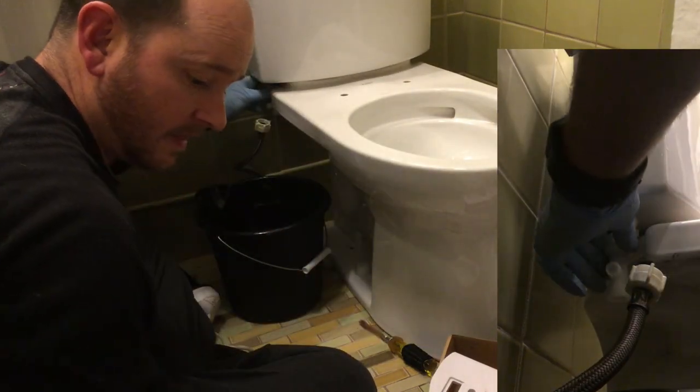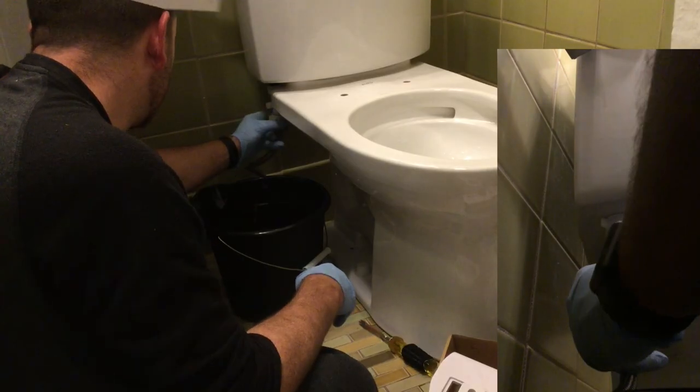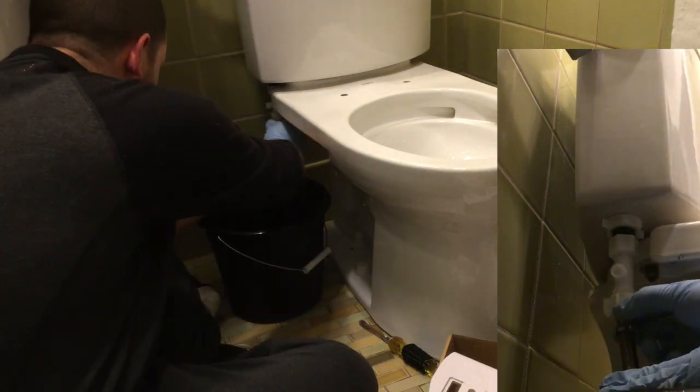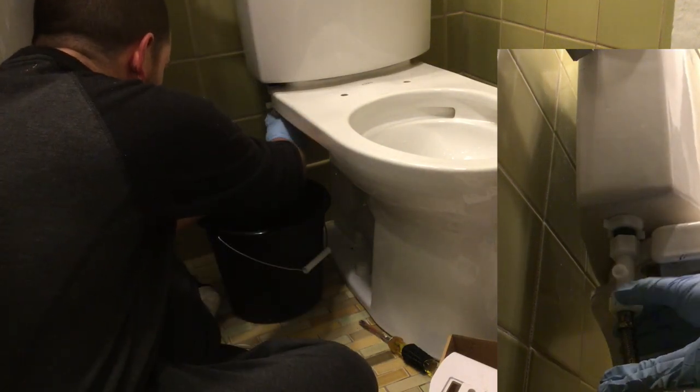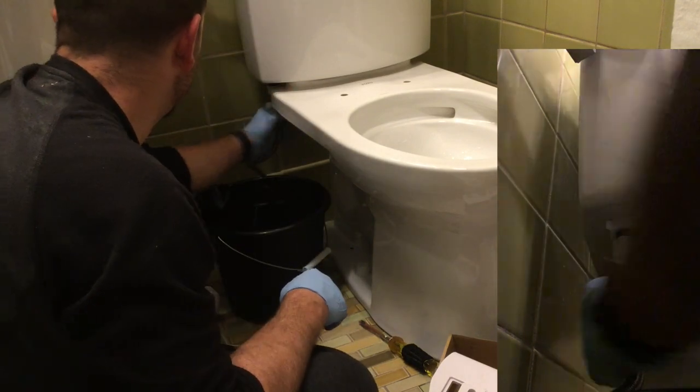You'll notice I'm barely turning it at all. The next step is to reconnect the water line to it. One trick that will help when you are putting this in is to, once you've gripped the threads, pull down on the hose a little bit — that'll make the process just a little bit easier.